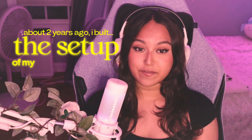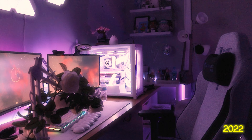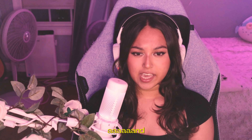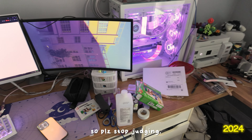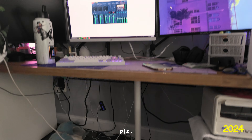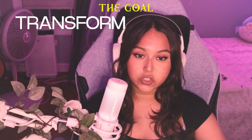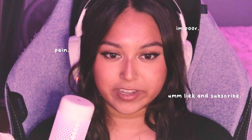About two years ago, I built the setup of my dreams. And here's what it looks like today. So in this video, we're going to be transforming my setup without spending a single dollar — I already spent it all to get the setup.